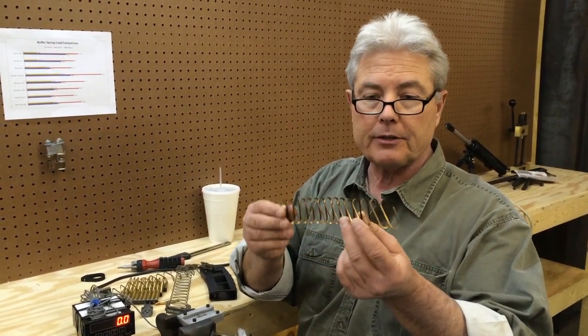David Tuff here. We're going to talk about a new product from Superior Shooting Systems: the 17-7 precipitation hardened flat wire 30-round AR-15 mag spring.